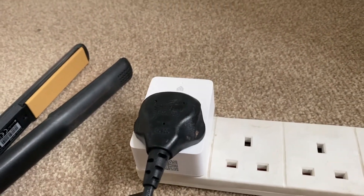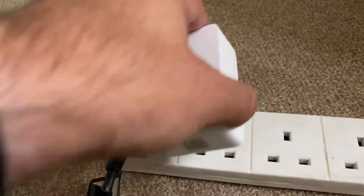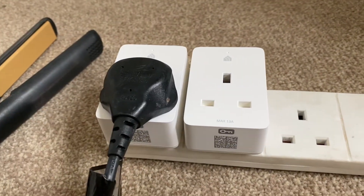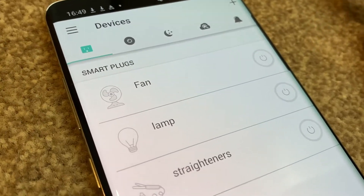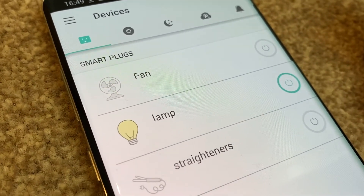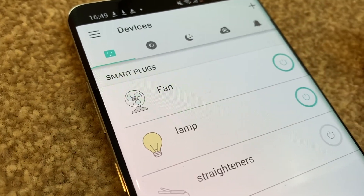I'm going to also plug my wife's straighteners into one of these because she's always forgetting if she's switched them off or not. I also love that because these are so narrow you can actually put them side by side in an extension socket, which I haven't been able to do with smart plugs before. So I've got my fan, my lamp, and my wife's straighteners.